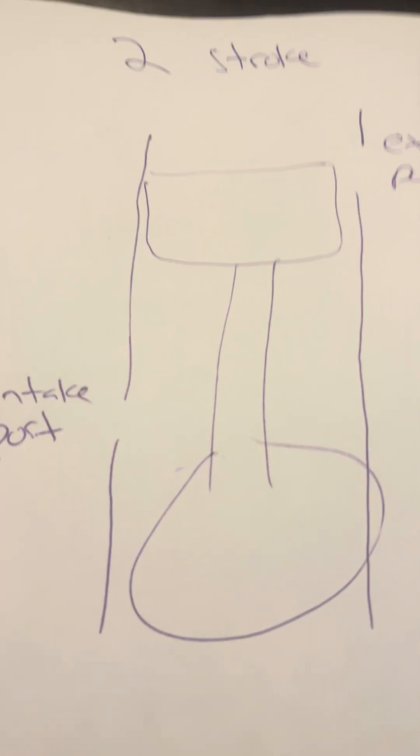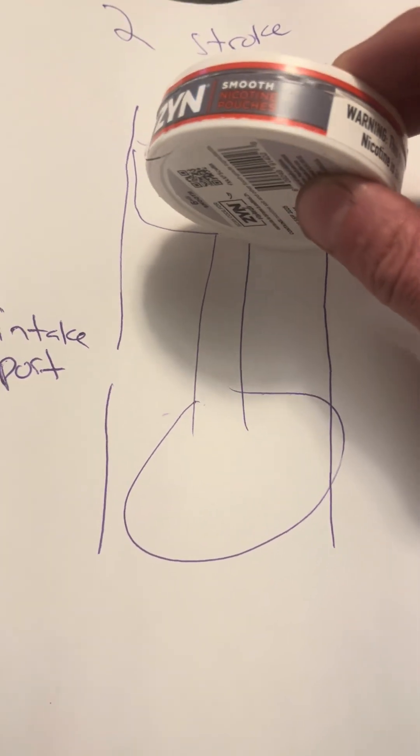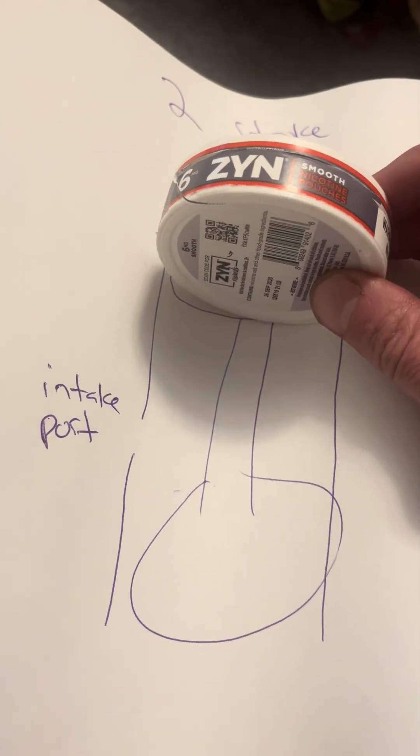So when the piston — this can was my piston — and when it goes down, it covers the intake port. When it goes up, it opens the intake port.